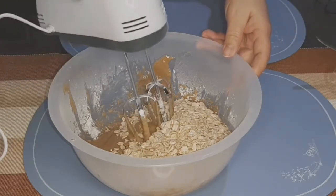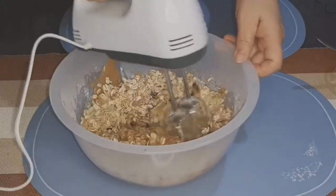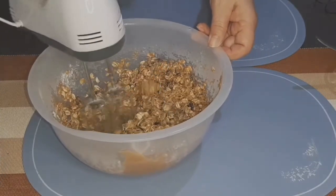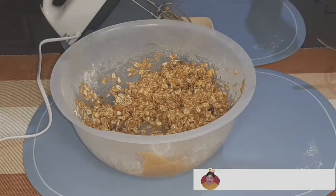So i-beat lang natin siya. Then haluin muna natin siya ng spatula.